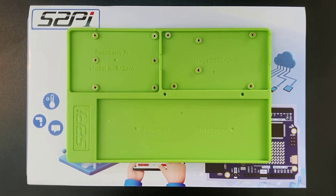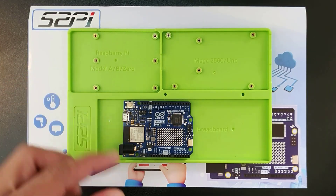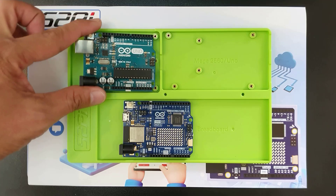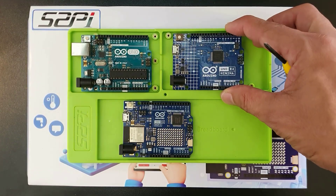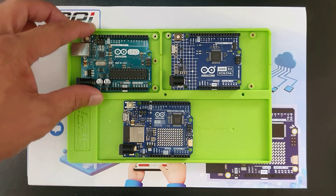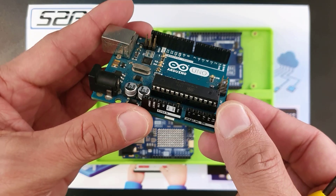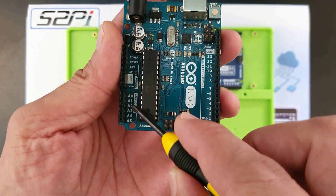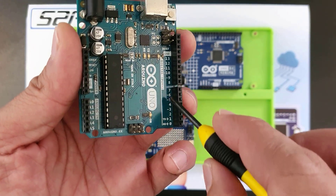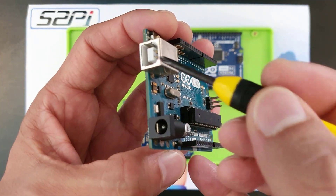Now let's explore the features of the Arduino Uno R4 Wi-Fi and see how it compares to its predecessor, the classic Uno R3, and the new Uno R4 Minima. For over a decade, the Arduino Uno R3 has been a staple for makers of all levels, known for its simplicity, affordability, and wide range of compatible components. Its familiar analog and digital pins let you connect all sorts of sensors and actuators, while this USB port allows for programming.